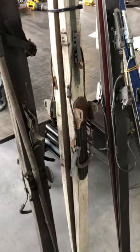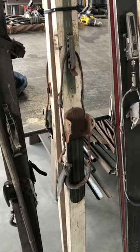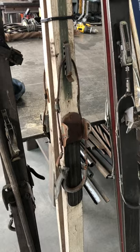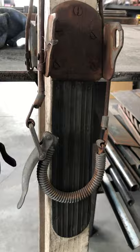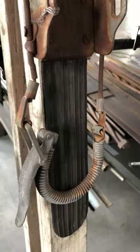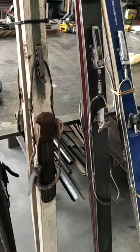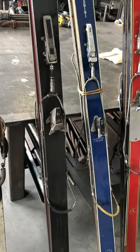This next pair is a pair of 10th Mountain Division skis, also with a bear trap binding but a little bit more advanced. They have a heel spring situation here and a good metal clip for the boot to go in. There's still stuff on the sides, but it's progress.